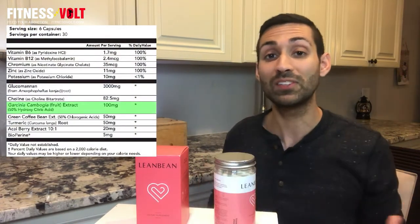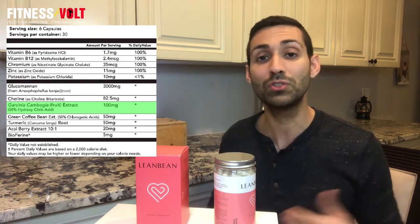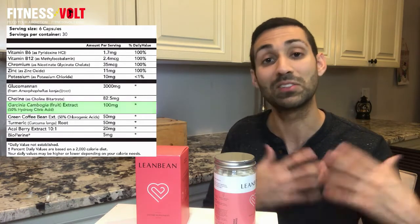The next ingredient is garcinia cambogia, which contains a chemical called hydroxy citric acid, believed to be responsible for its health promoting properties. Lean Bean contains 50% hydroxy citric acid, which is considered to be an effective dose. According to research, garcinia cambogia may be more modest in its effects on weight loss. However, it has shown to reduce fat in the blood, which can reduce oxidative stress, and that means it could have positive effects on the heart and other health factors such as diabetes and insulin sensitivity.